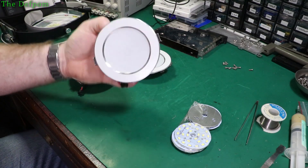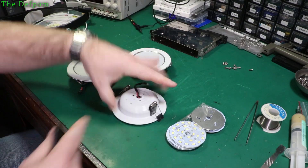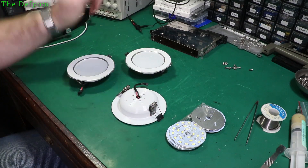I'm going to show you how to repair downlights which have these LED inserts inside them. These three are blown, so I'm going to show you how to fix them.